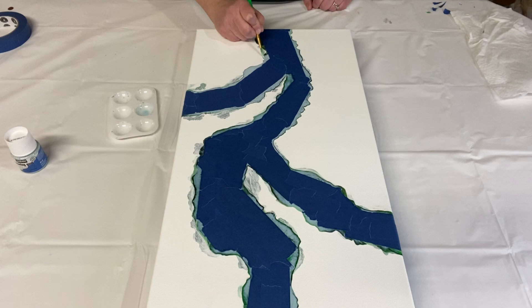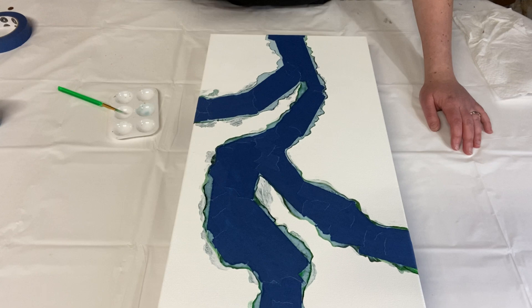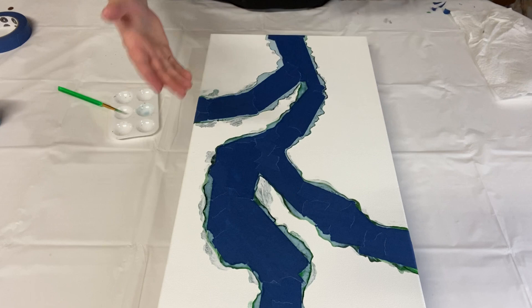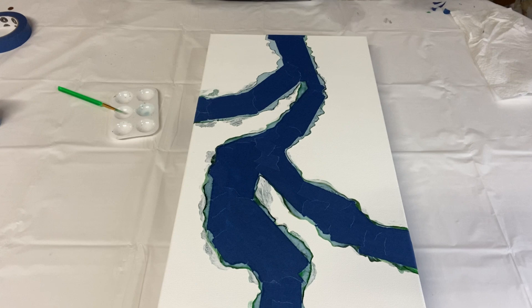I have the drawing gum all the way out to the edges. You can see it's starting to dry — it turns transparent as it dries. I really hope this layer is thick enough that when I peel it up it'll take the paint with it. I'll let this dry for 15 to 30 minutes and then I'll be back to paint the tree bark.